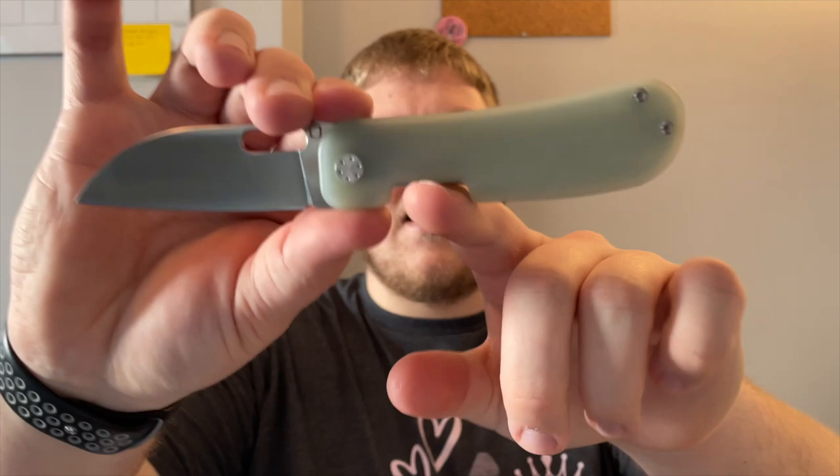I actually scored a pair of white storm fat carbon scales for this. Jacob, the owner and creator of Kris Blade Works, has been doing small drops of aftermarket scales. I missed out on the first one — there were only like four or five sets of each, and they sold out within like five minutes. He did a drop a couple of days ago and I was able to snag a pair of the white storm fat carbon, so I'm super pumped for that. Casey liked the knife but didn't like the cutout — he said it felt weird in his fingers, which I can understand.